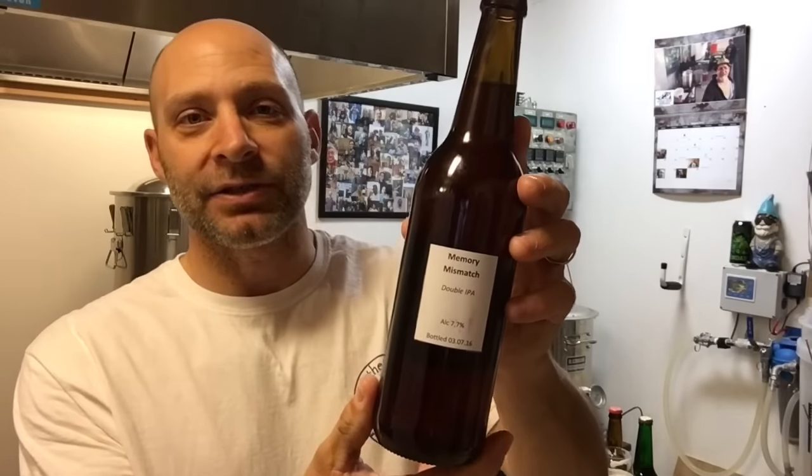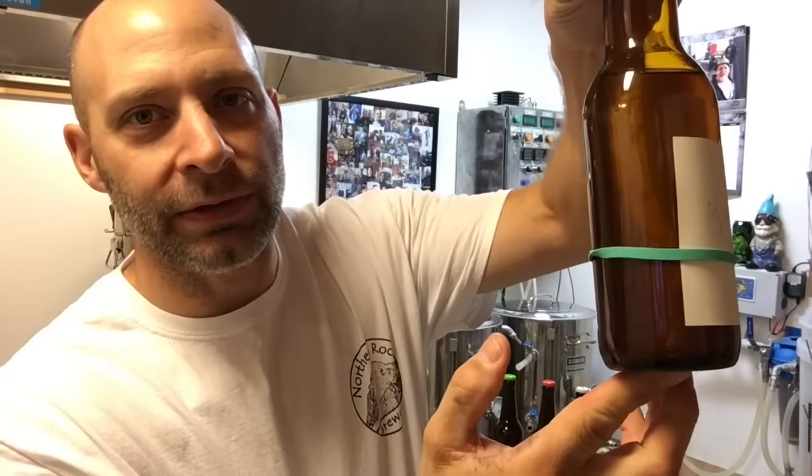He also gave me an IPA called the Vienna IPA, coming in at 7.1%. Then we go from the brown ale to the IPA, and next is Memory Mismatch — his double IPA coming in at 7.7%. Love his label — Sticky Tentacles, pretty cool. Here's the mead he gave me. I believe we used the same type of honey to brew it, but his is coming out a little lighter than mine. Mine has been aging longer — it's still in secondary conditioning. I've been wanting to experiment by splitting it into about three one-gallon batches and doing two different types of teas in each.